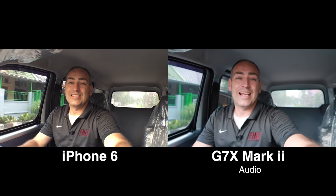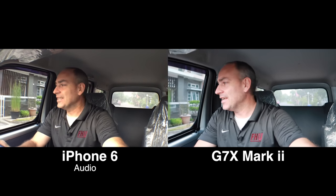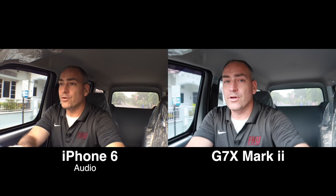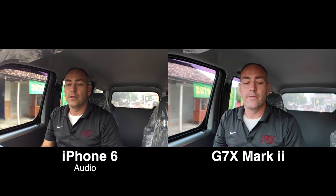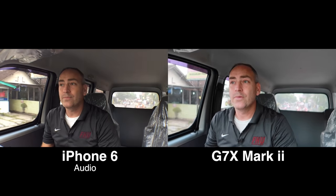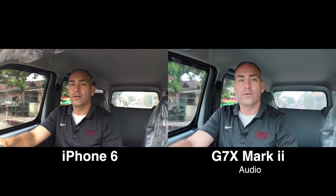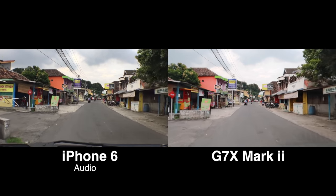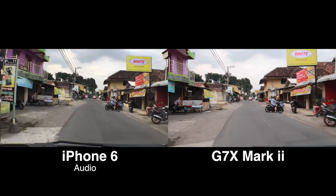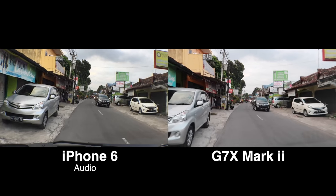I've got the camera set up on the dashboard on the tripod mount so you can see what a dashboard-mounted cam would look like if you're vlogging — right now with the air conditioner running at four. I'm going to turn it down to two now, so you can get an idea of what it sounds like in here with the air conditioner. Now we're looking forward, checking out the view of the street. It's about four o'clock in the afternoon and it's kind of cloudy today.